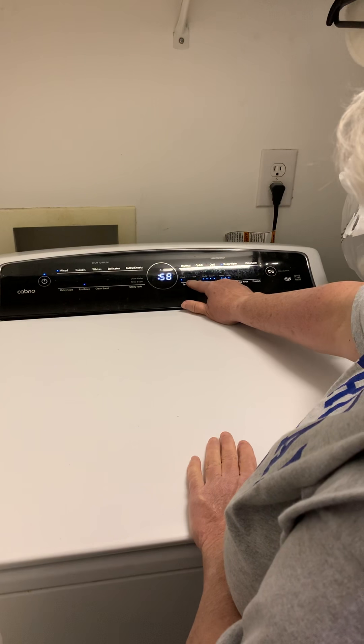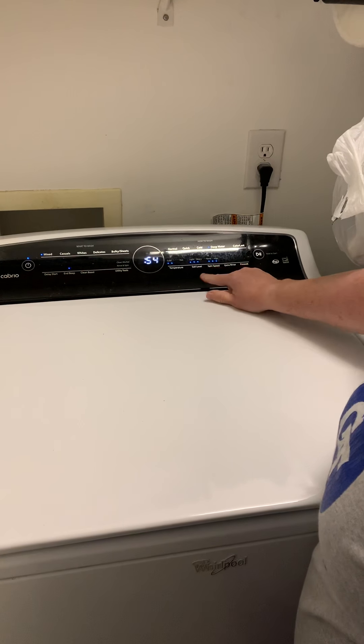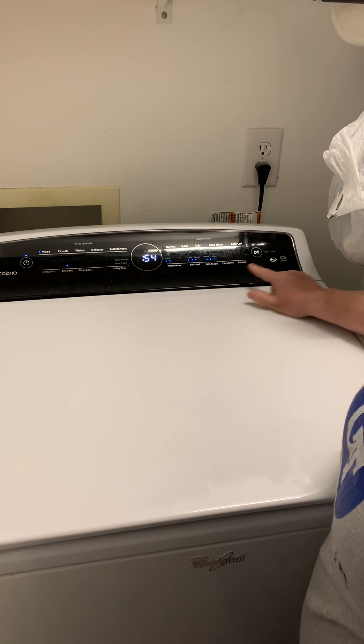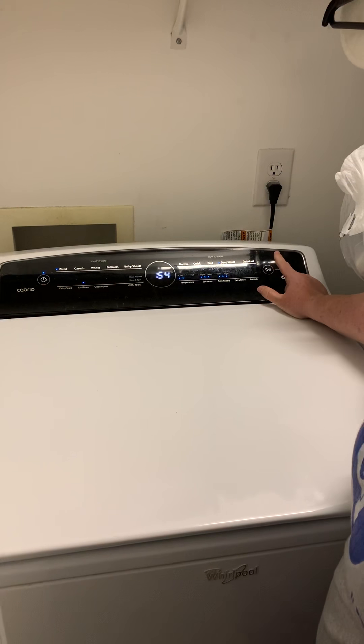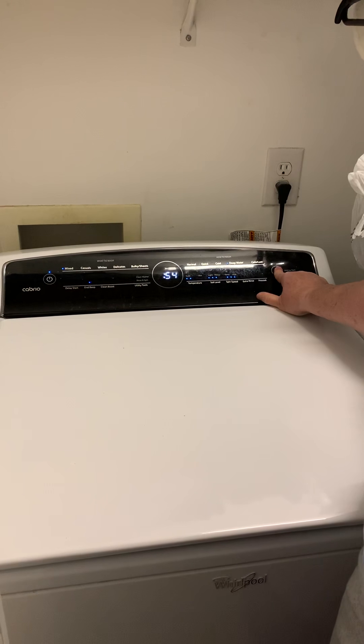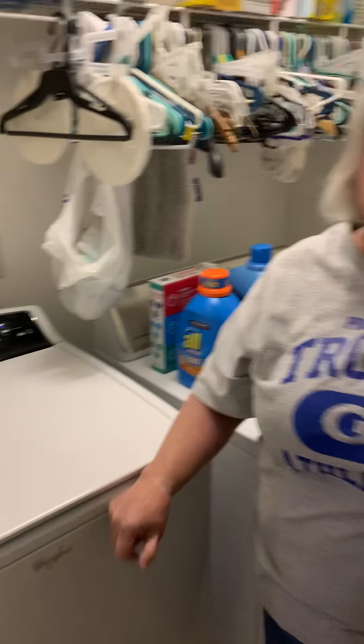I'm going to take the temperature down a bit because it is dark. I'll maybe move the soil level a bit in deep water. I'm going to still want the spin to be high so that Ethel doesn't get them wet. I'm going to hit the go button and you'll hear it live. That's it, Trojans — very simple how to do the laundry. Make sure if you attempt anything, you ask Mom and Dad, because Mom and Dad are the ones who are going to say yay or nay.